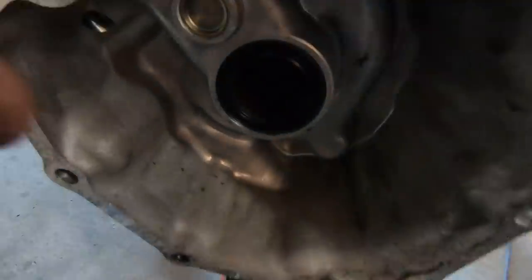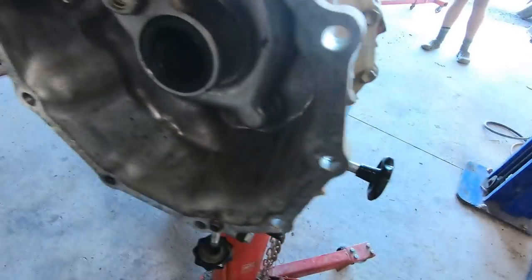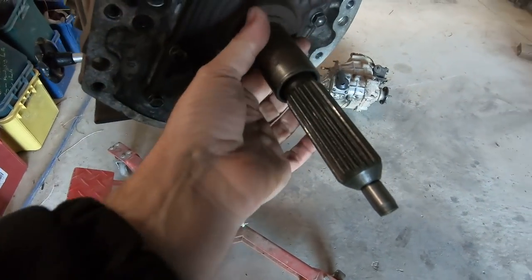When you are fitting up these boxes, I do recommend replacing the output seal and popping this cover off and replacing the input seal. They're readily available and quite easy to get your hands on.